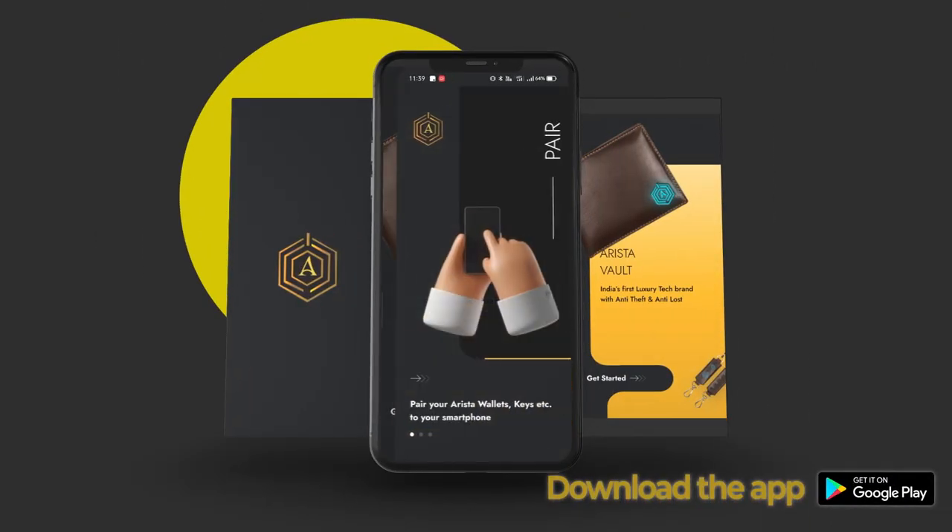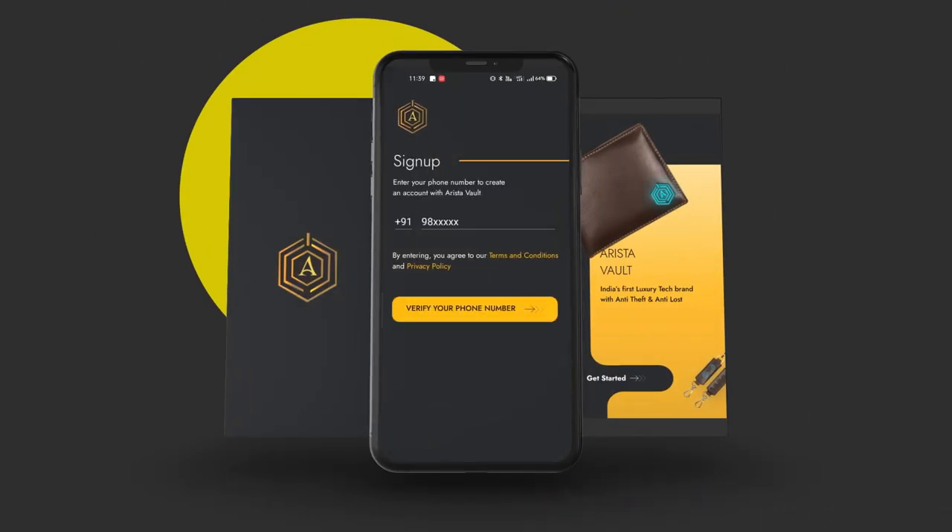Download the app from the Play Store, open the app, and give notification and location permission. Sign up with your number.